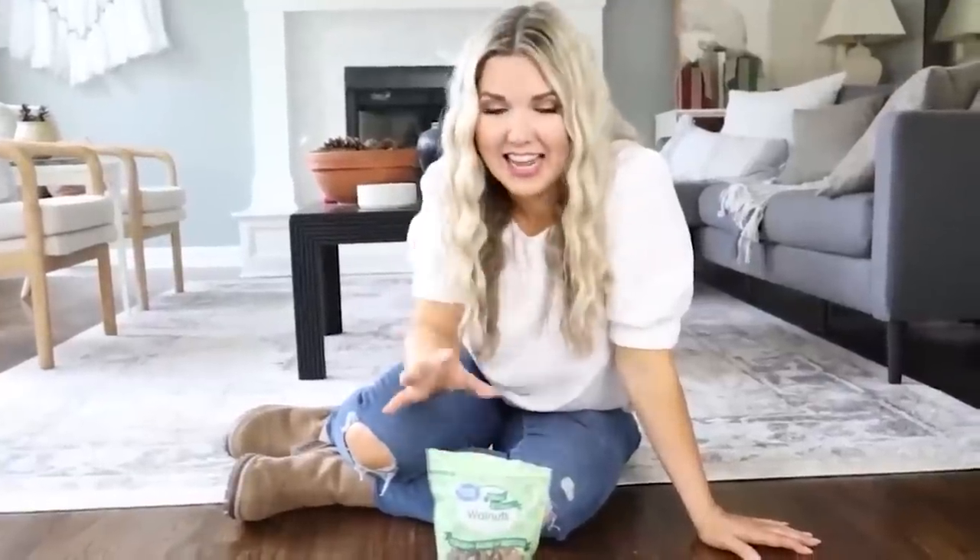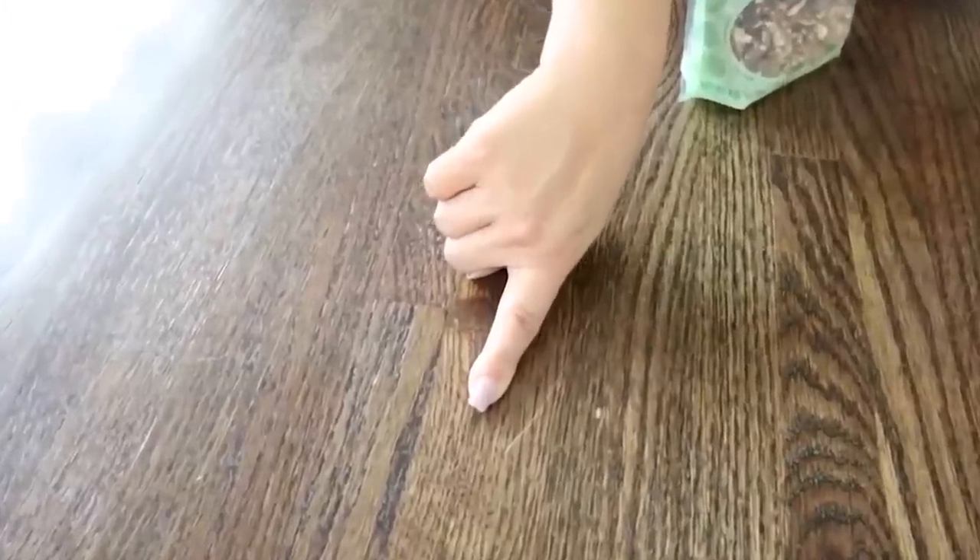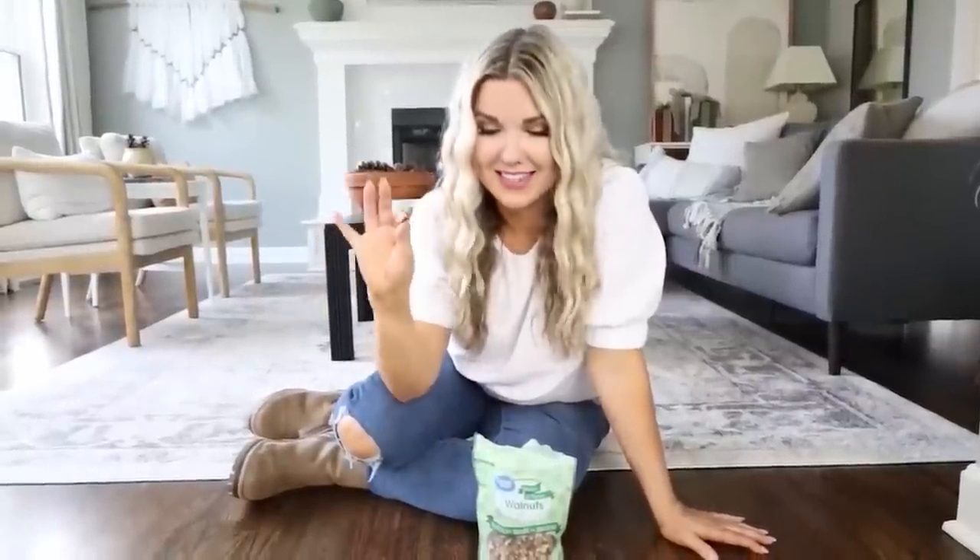No way does this next hack work — I saw this online and had to try it. You see this scratch on my floor here? I found this hack online that said walnuts could remove scratches from wood floors. I was like, I have to try this. So I picked up some walnuts in our Walmart Plus order this morning. They say all you do is take a walnut and rub it on your scratch and it's supposed to remove the scratches. Let's see if it works.